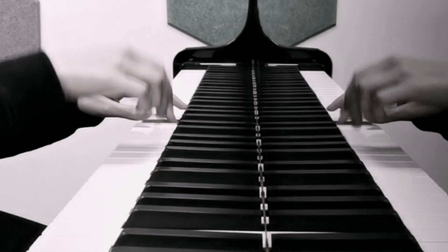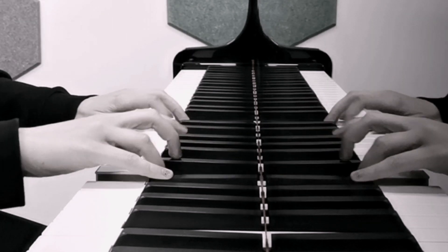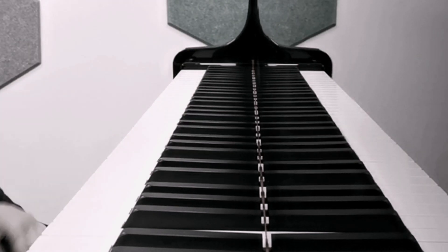That's nice. So there's this ornament over here as well. We have this nice ornament, and the advice in the book is to avoid it.